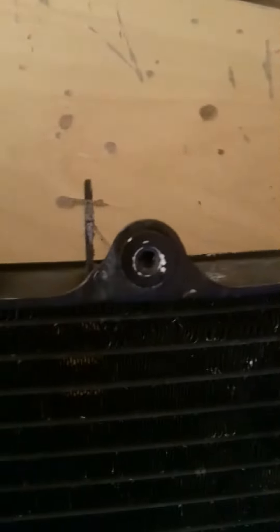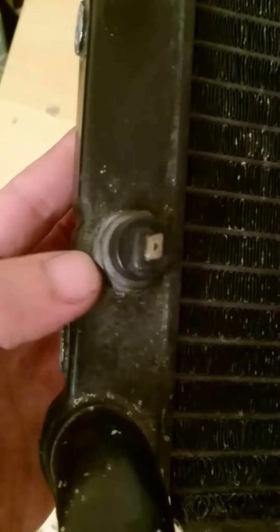Mount points are available, threads are all good. I'll take more pictures and put them on the ad. Comes with a thermostat — I haven't tried to remove it, but I'm sure it would be removable.